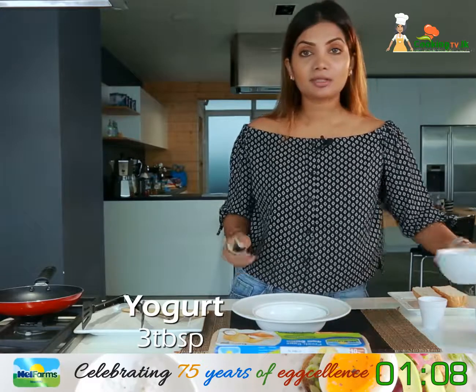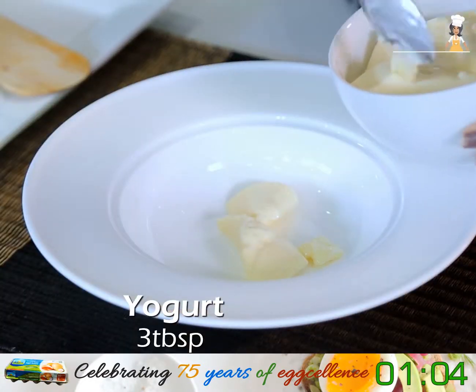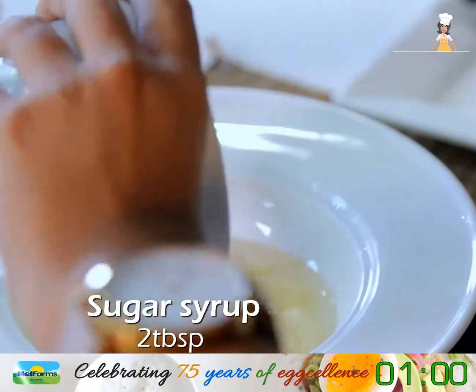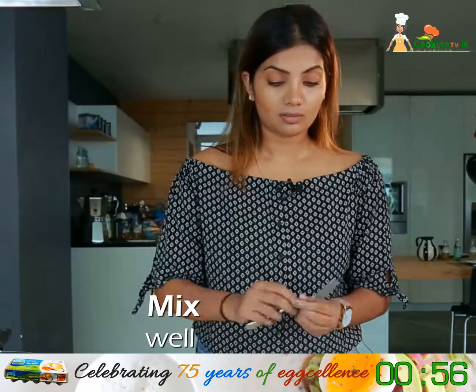To begin, I add three tablespoons of some yogurt. In goes some sugar syrup and a pinch of cinnamon. Now we mix this well.